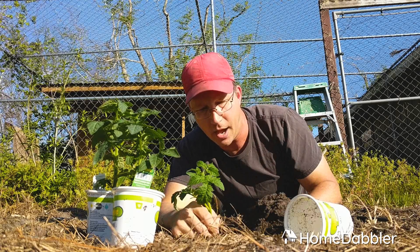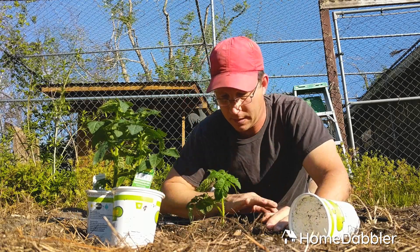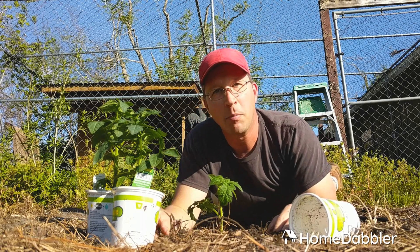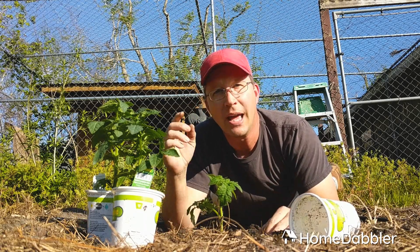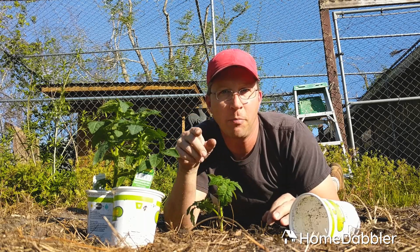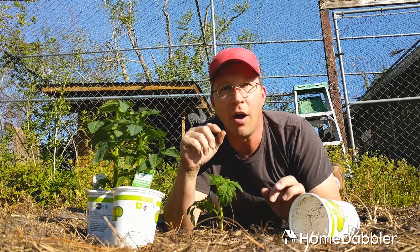Okay, that deep now — cover it back up. That is how you plant a tomato in your garden so it'll be good and healthy and strong. Quick tip from Home Dabbler: plant lots of tomatoes. They're awesome. Thanks.